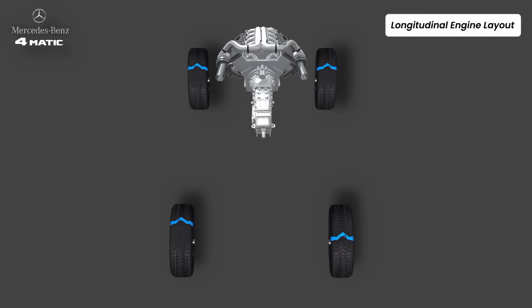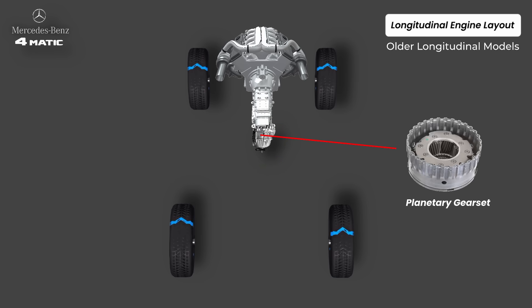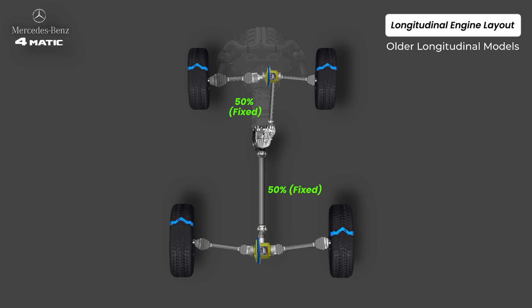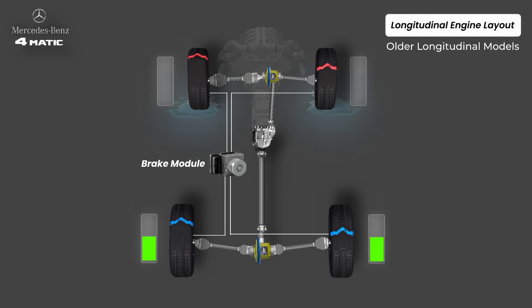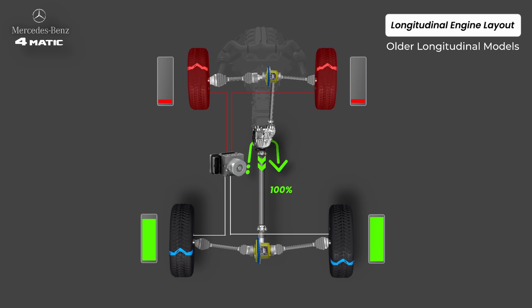Now let's move into the longitudinal setup. Older longitudinal models use a classic mechanical transfer case mounted at the back of the transmission. Inside this transfer case there is a planetary gear set used as a fixed center differential — it simply splits torque by design using its gear geometry. But since this split was fixed, Mercedes needed a way to control wheel slip, so they used the braking system. If a front wheel slipped, it braked that wheel, forcing torque to the other axle through the planetary gears. This was called 4ETS — electronic traction system.